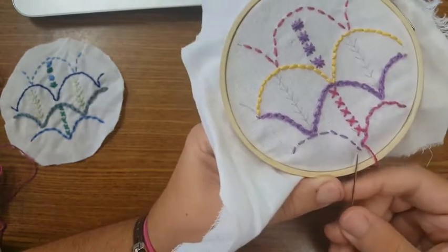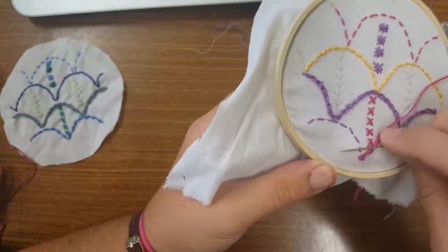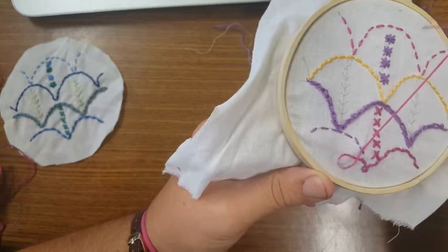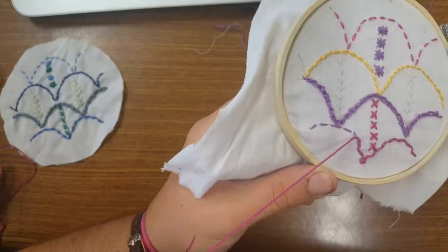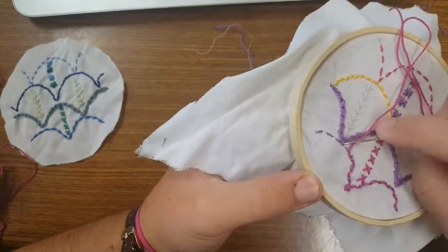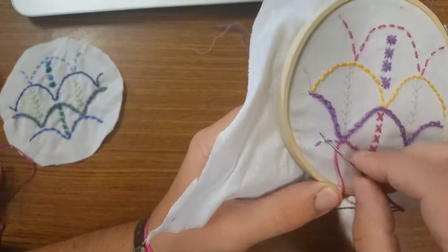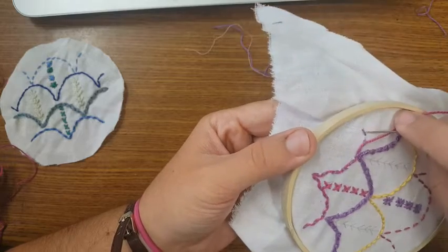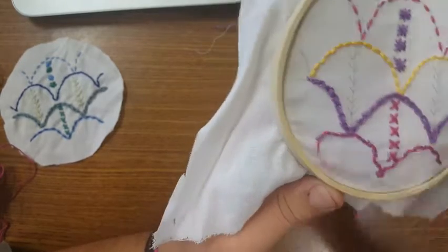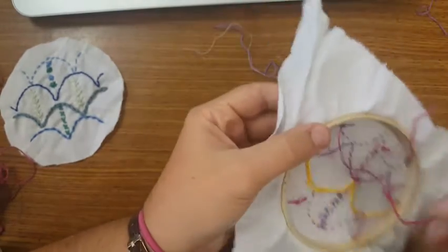I can also alternate — going through this direction, then this direction, and then this direction — so going opposite directions gives a slightly different look. I am not going through the fabric at all, just going underneath the loops created from the running stitch. You can see that they're a little bit different: this one is more like a line and this one is more weaving in and out. To finish, I just go through the fabric at the end and tie it off.